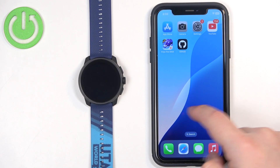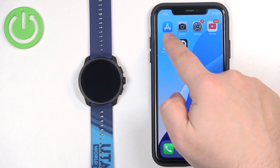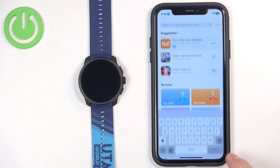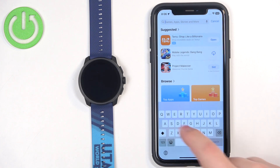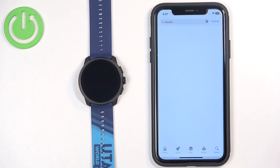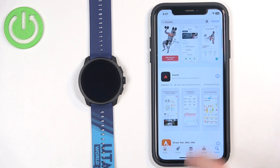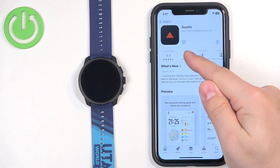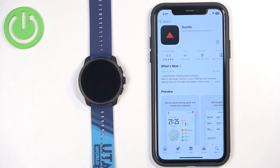Once you do, open the App Store on your iPhone — find the icon and tap on it. In the App Store, tap on the search icon, then tap on the search bar and type in Suunto — S-U-U-N-T-O. Tap on search. On the list of applications you should see the Suunto app with its icon. Tap on it to select it, then tap on the Get button to download and install it.